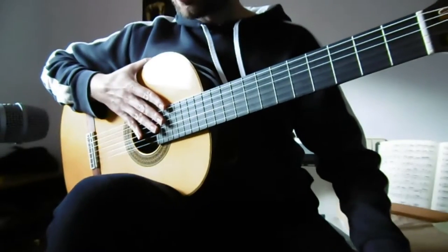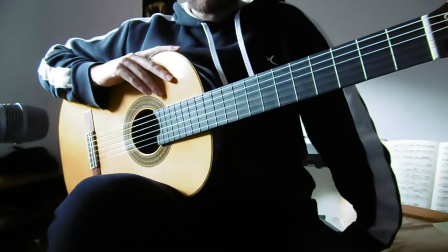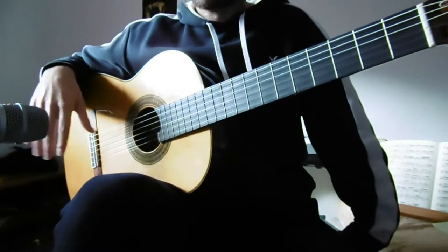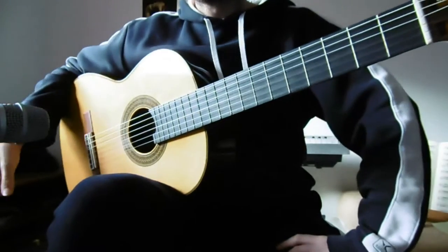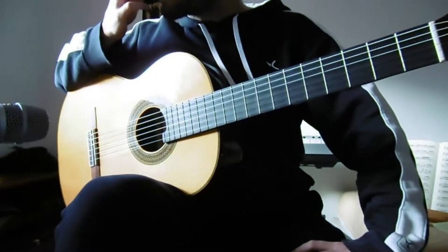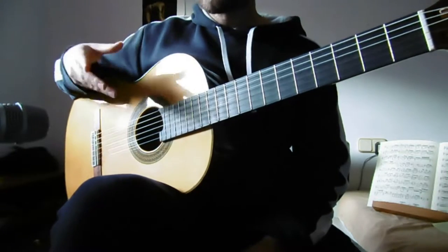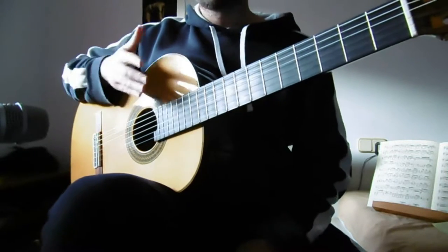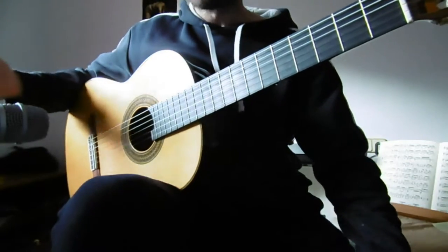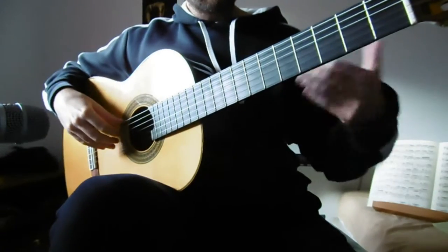Hello, welcome to the tutorial on 'While My Guitar Gently Weeps.' If you're here, I hope it's because you liked the arrangement. I think it's a very effective one — it's very simple. I've seen many players doing similar things, so it's not the most original arrangement I've ever done, but I like it because it's simple and effective. I'm going to sing it a little bit as well, leading by example with my students.